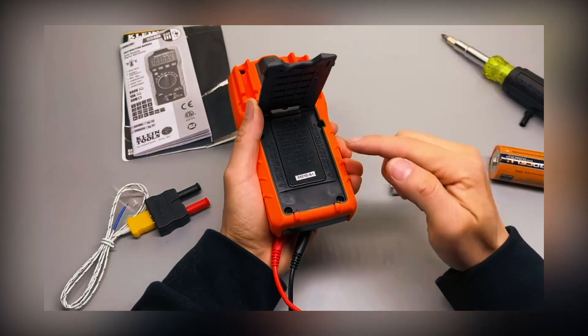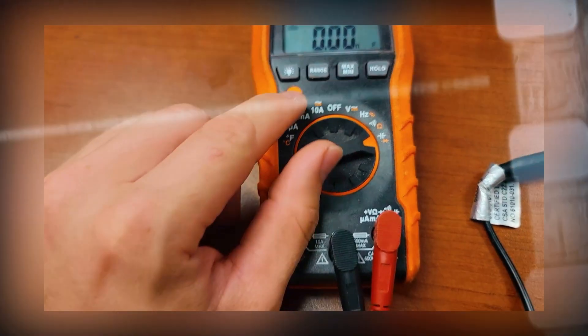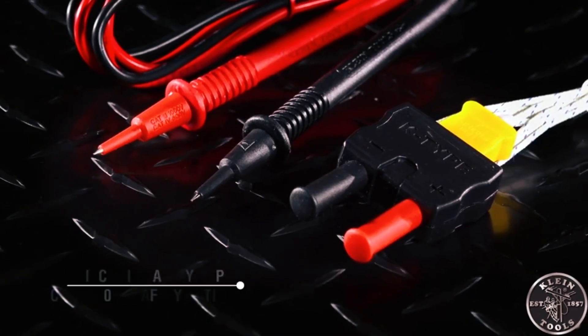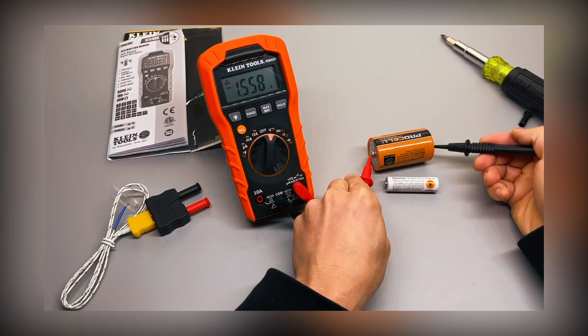Build quality is excellent. It's rated for a 3.3-foot drop and can handle job site wear and tear without a problem. The display is clear and easy to read, and the backlight helps in dim conditions. It's also got a CAT 3 600V safety rating, so you can trust it for high-voltage work. At this price point, you're getting a durable, well-designed multimeter that gets the job done right.